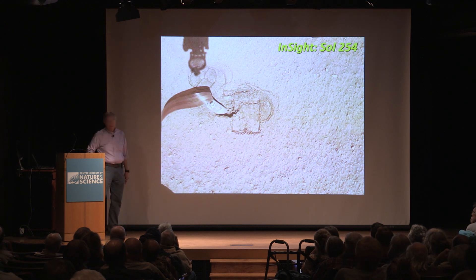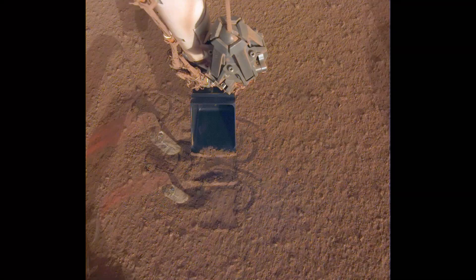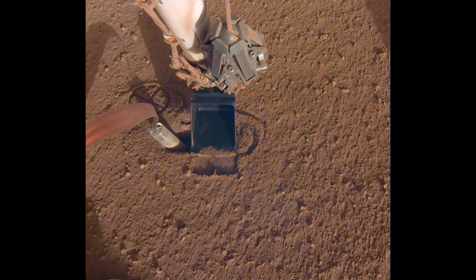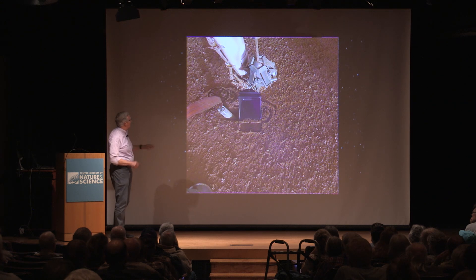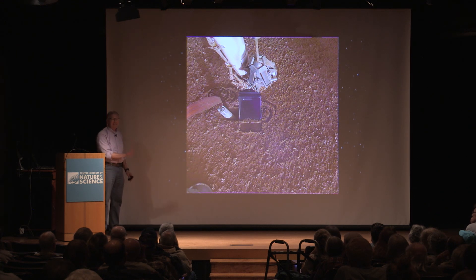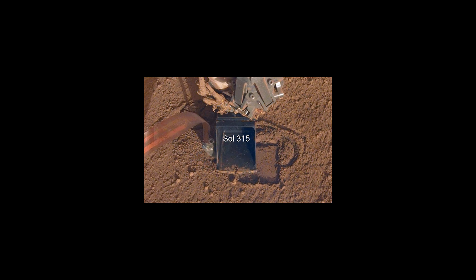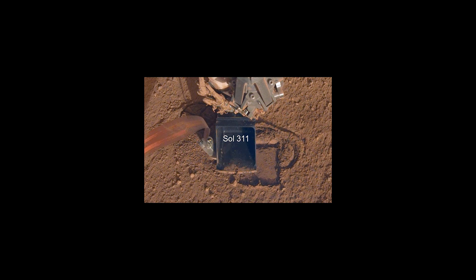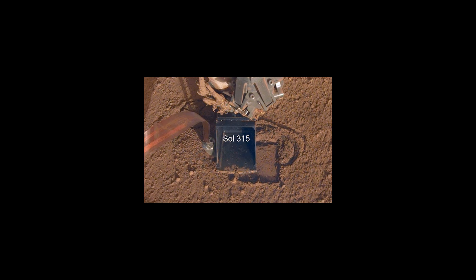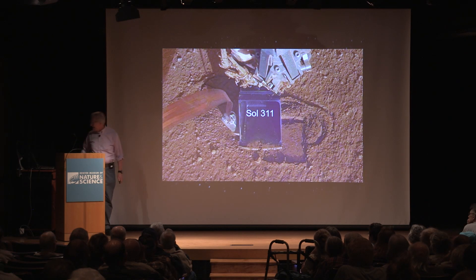Here's the probe itself, with the data cable and power cable going into it. What they started trying to do is use the sample scoop on the robot arm on board the lander to push down on the surface and hopefully compress it and give it a little more friction. Back around August of last year, they got to where they were happy and started pounding again, and indeed it started descending into the surface.